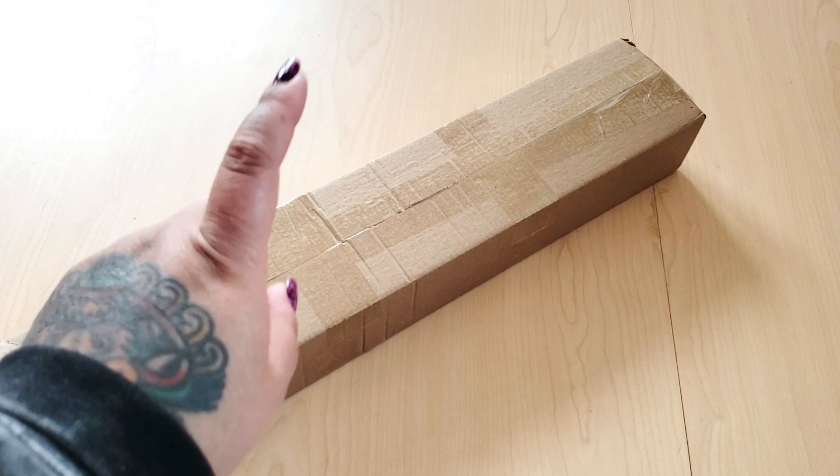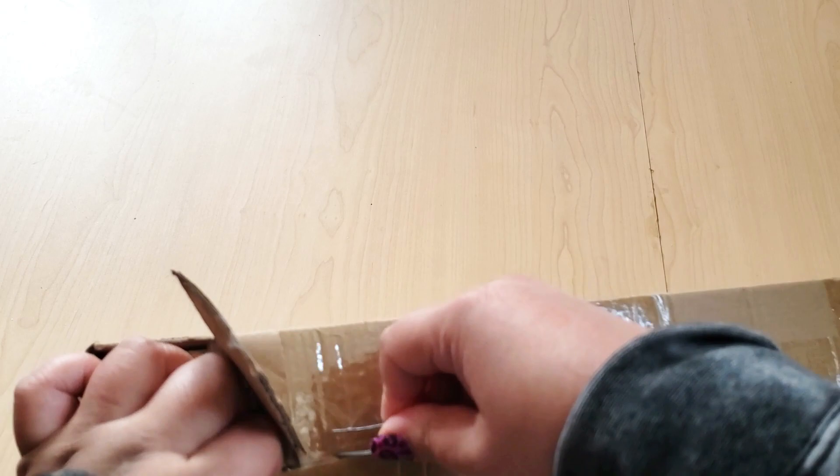Hello, hello, my fabulous fart faces. Today we're going to be opening this box, which is from Mary's Diamonds. It is one of their newer releases, so I'm really excited to check it out.